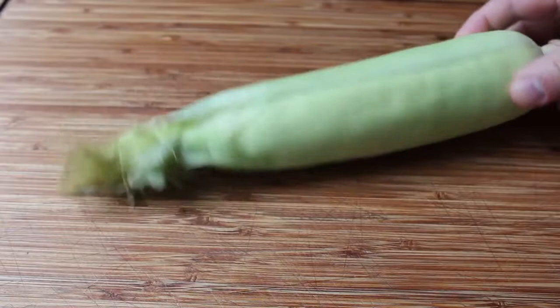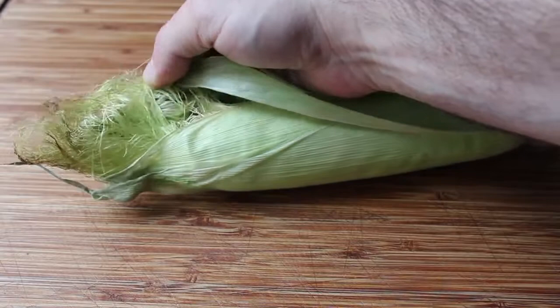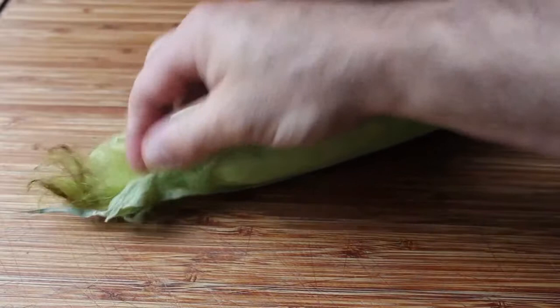But that's not really what this tip is about. This technique has to do with dealing with corn silk — the bane of our corn on the cob eating existence. Whether we're talking about removing it before we cook the corn or after, it's generally kind of an annoying, messy task. But if you use this method, that's not going to be the case.